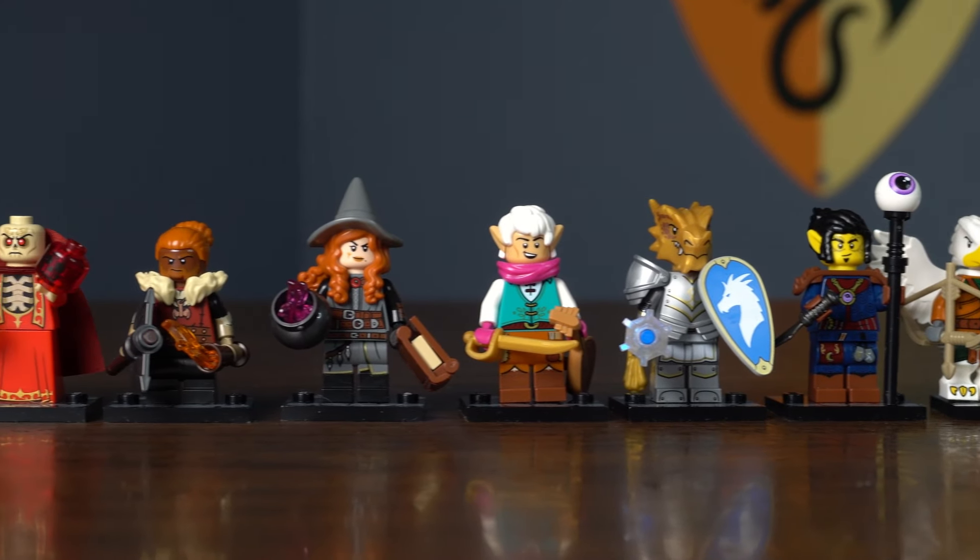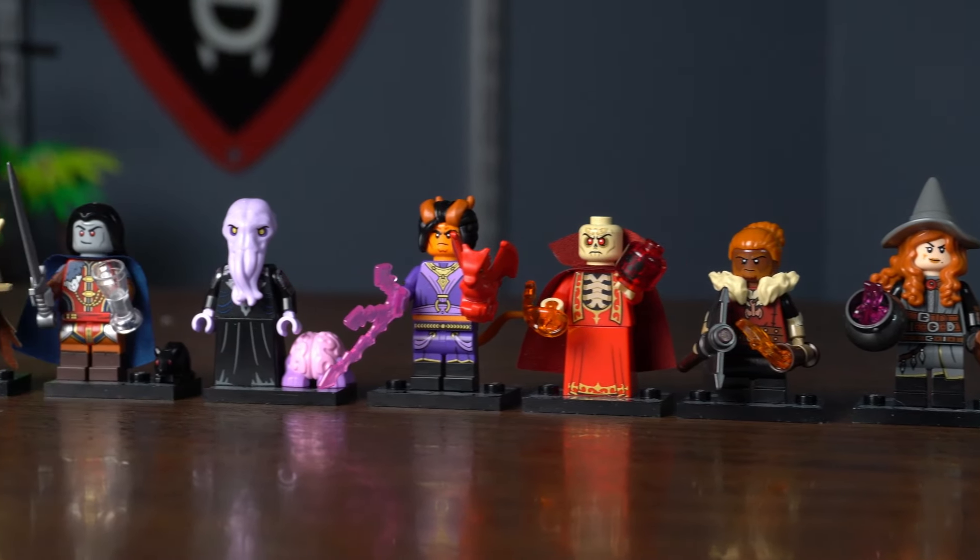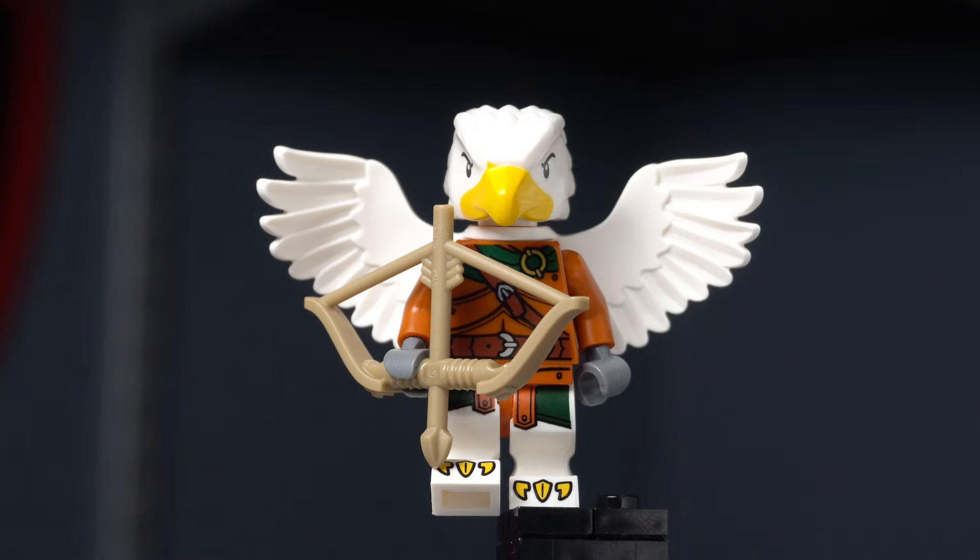Through the D&D series, we finally got a series dedicated to fantasy figures. But the series also came with a massive disappointment for me: the Ranger.